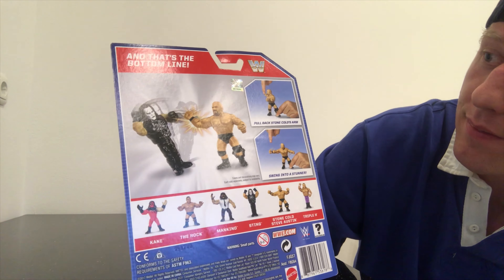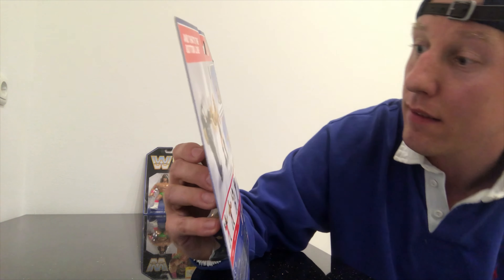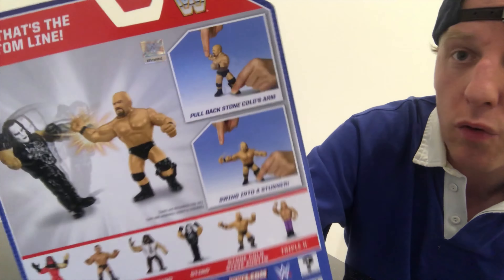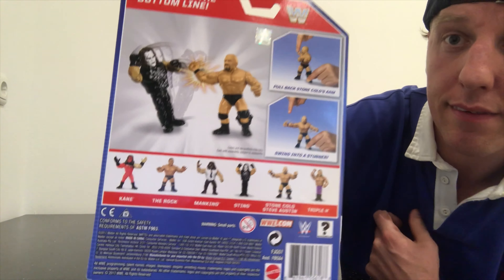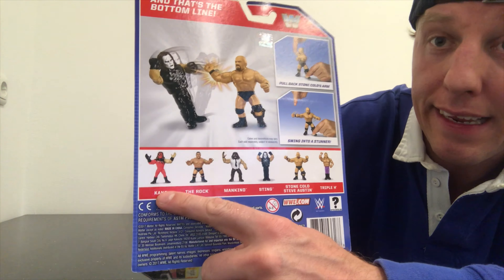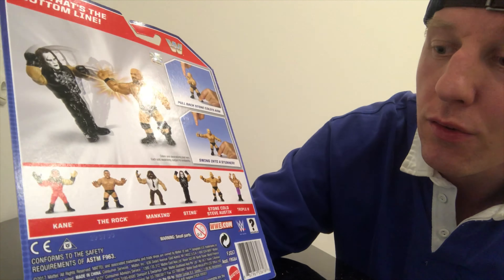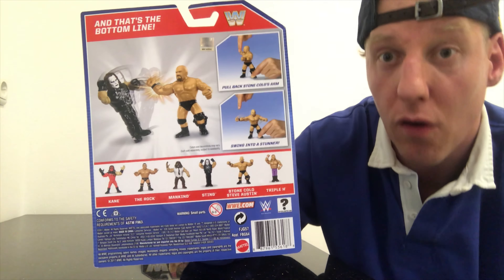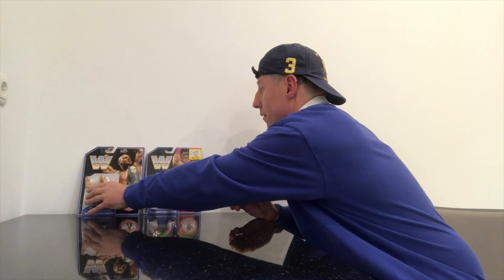That was his quote, always — in the 90s and also at the beginning of the 2000s. It says: pull back Stone Cold's arm and swing into a Stone Cold Stunner. Here we have the figures out of Series 2 — we've got Kane, The Rock, Mankind, Sting, Stone Cold Steve Austin, and Triple H.